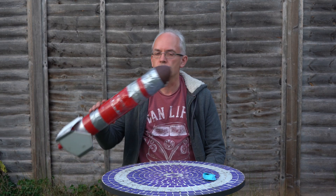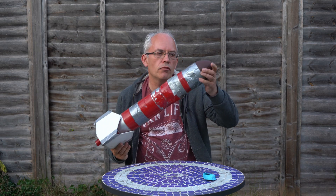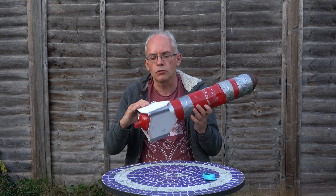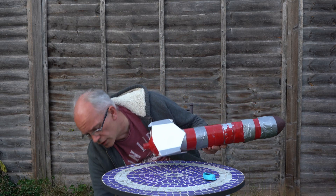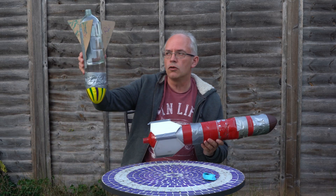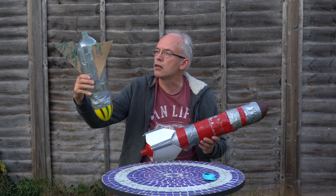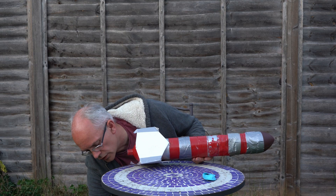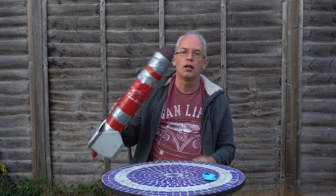Hello children, today we're learning about water rockets. This is a water rocket here. All rockets have a nose cone - it helps them fly through the air better - and fins which help to stabilize it. Some fins look like this on water rockets and some look like this. This is one that RW and RP made.